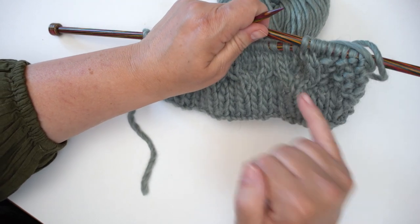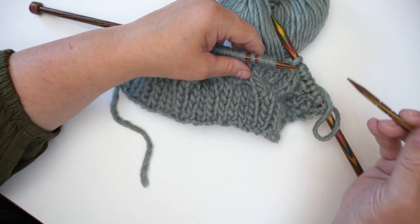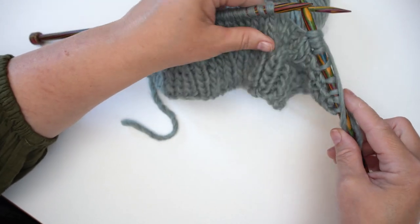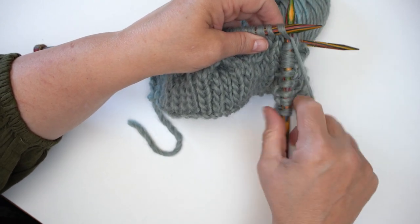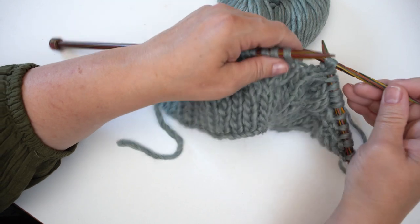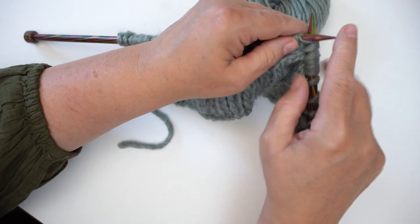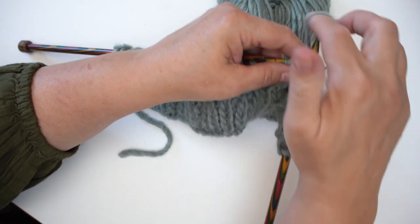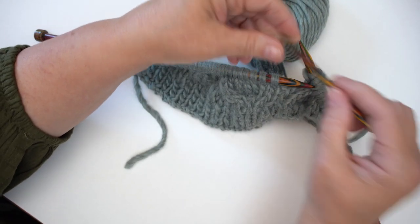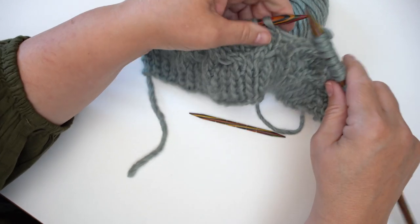Beautifully, they are starting to curve around. The next four stitches have a C4B instruction: take the first two stitches of the four and hold them at the back of the work, knit two stitches from the regular needle, then knit the two stitches from the cable needle at the back. This little cable needle has ridges on it — I think the stitches are getting stuck on that. And look how beautiful that is — your first little honeycomb circle, absolutely gorgeous.